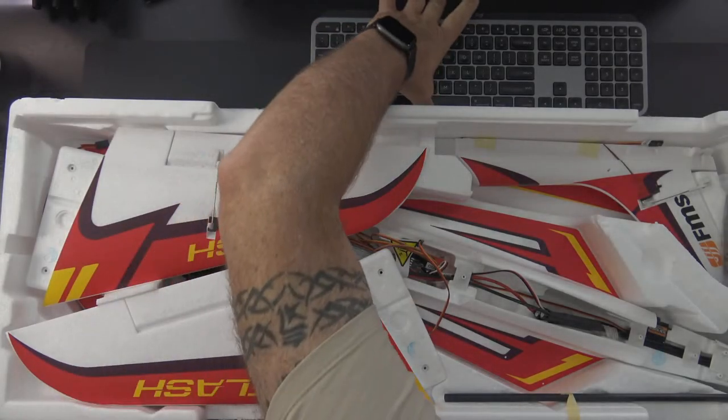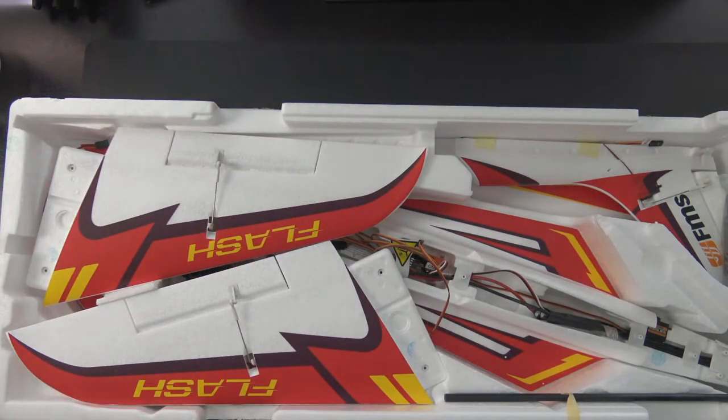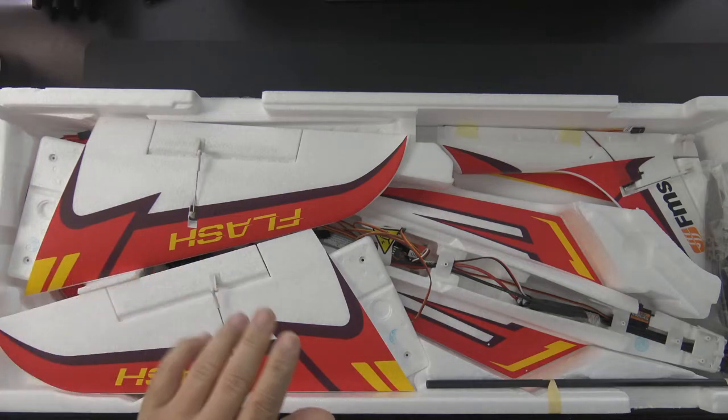Hello, welcome to RC Video Reviews. Right at the end before I launched the stream I had a little technical issue but we got it worked out.